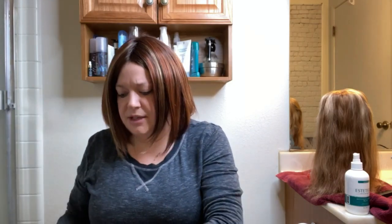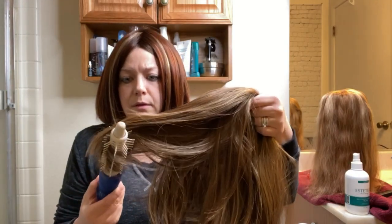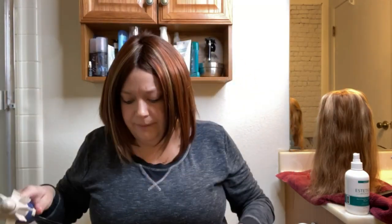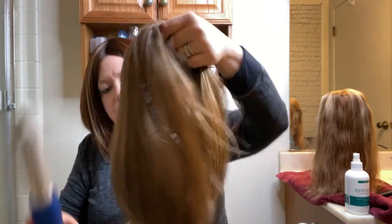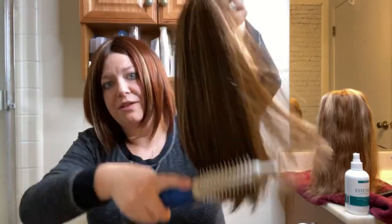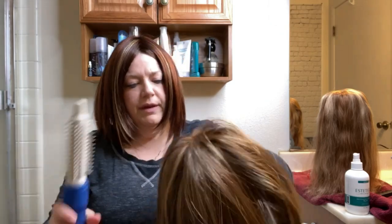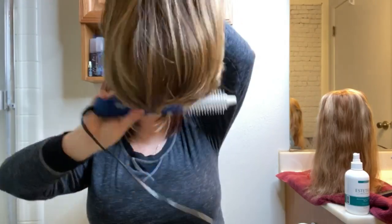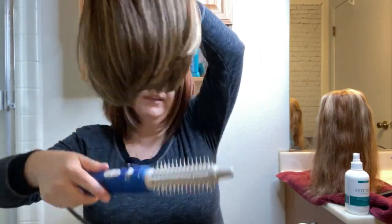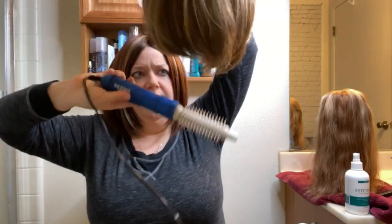I'll take a section and sometimes just comb it through like that, then take another section and brush it through. You don't have to do it under — whatever you want. This is probably the first wig I've done that has a more defined curl-under, but I'm getting it with this technique.